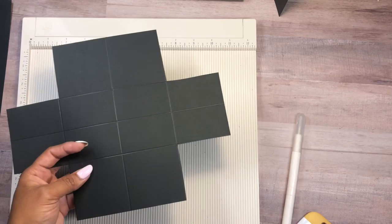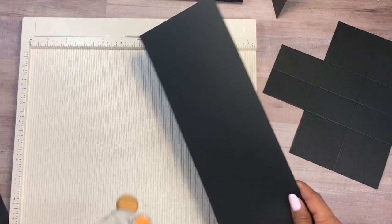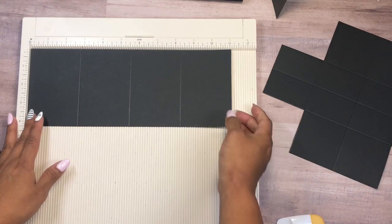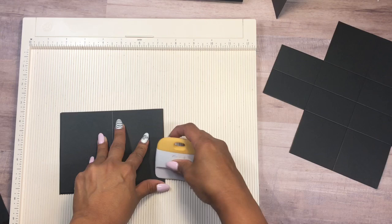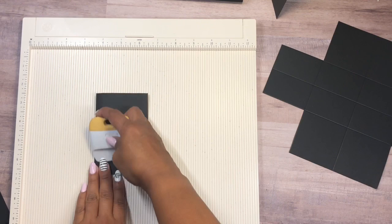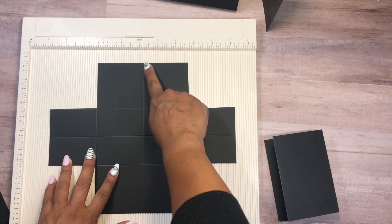Now I'm going to cut another piece of cardstock at four and a quarter and score it at two and three quarters, five and a half, and eight and a quarter. We're going to fold along the score lines — first fold it in half like this, then bring the sides over one at a time, flip it, and bring the other side over as well. Now for the second piece, we're going to fold it kind of like an X, bringing this score line to match the one over here.